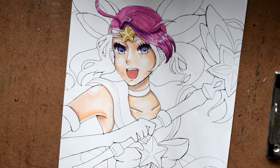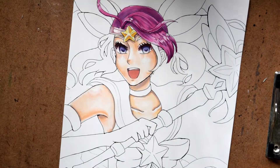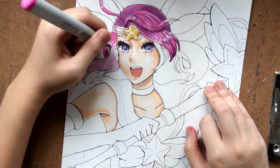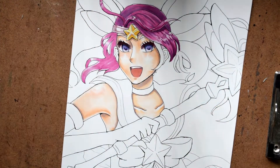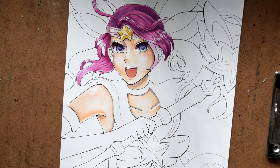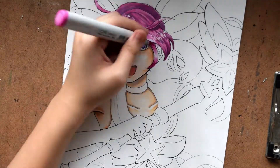With the hair, I wanted the bangs to have a lot more shine and then the back of her hair to be kind of muted, just to add a sense of depth. I'm going in with the really light pink first and then the main pink, which is the real color of her hair, and then I'm shading with a mix of a dark pink and some violet.